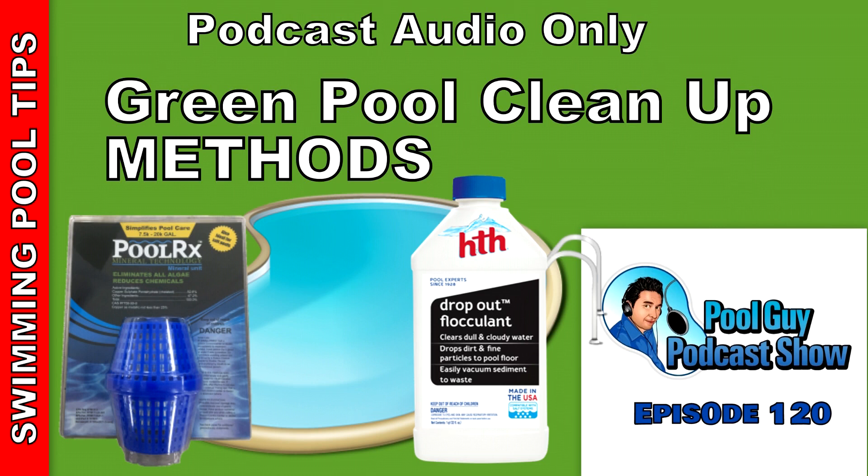Once you assess it and realize that it's just the fact that they didn't put chemicals in for two months or it wasn't running for a month, once you get it up and running, you will do the green pool cleanup process. I have several videos on my YouTube channel with different green pool cleanup methods. I'm going to make it simple and put it into three categories for you.